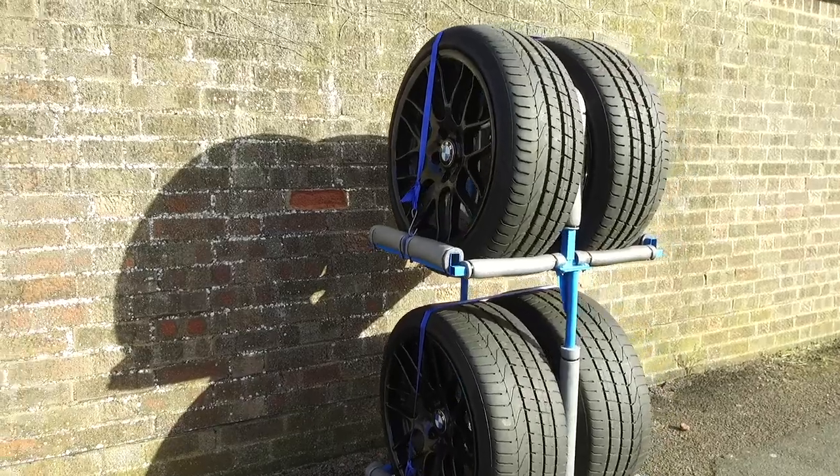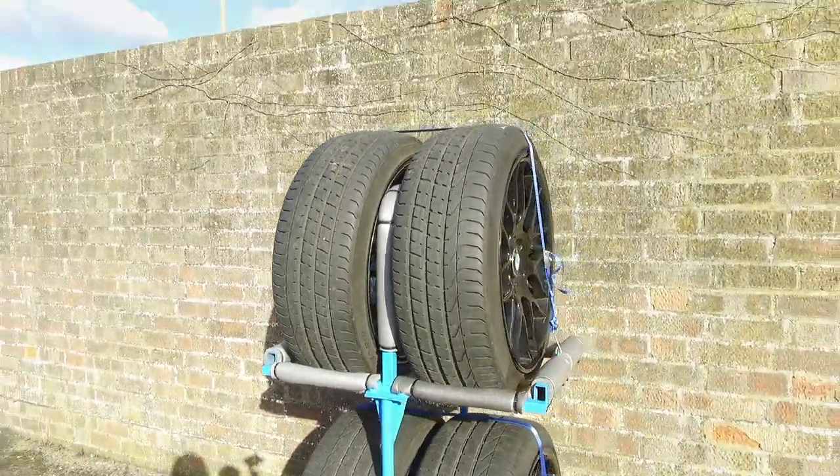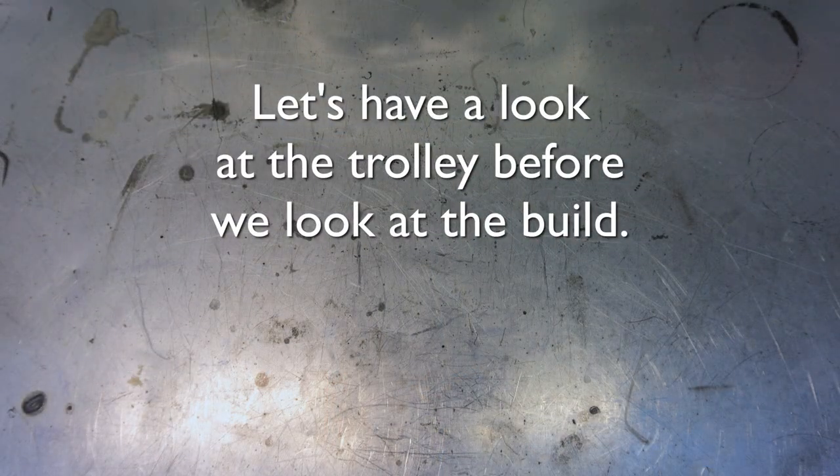The design ended up being very simple — two trays connected with uprights. That's about it. Let's check out some of the details.